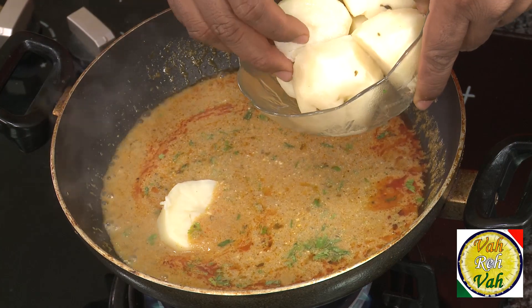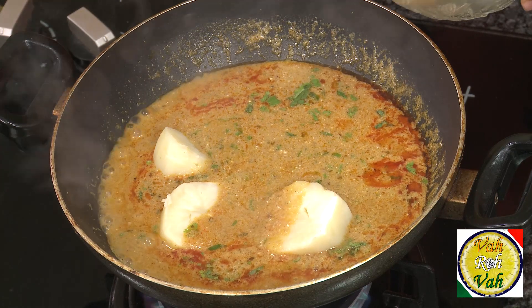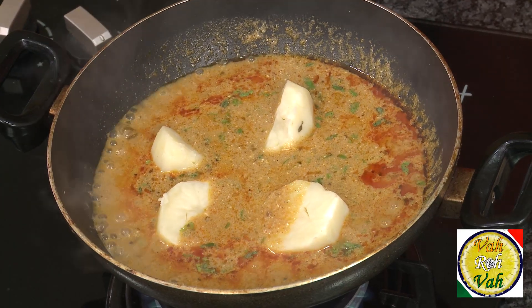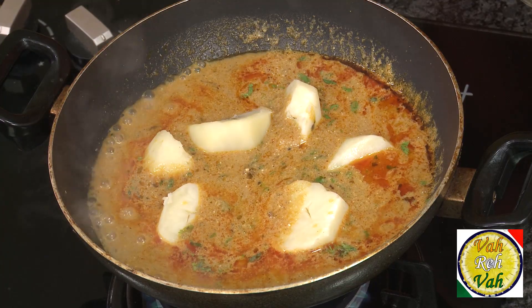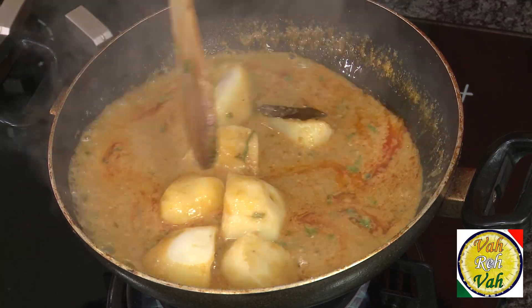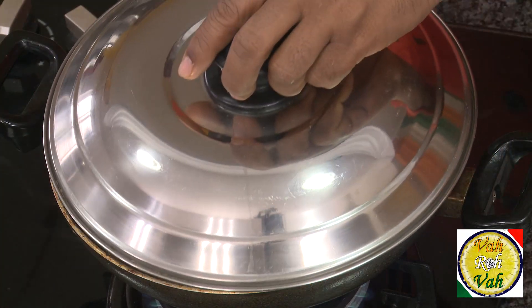Now add the boiled potatoes. Do not add raw potatoes. Look at how big the pieces are — whenever they make for catering they make huge quantities and keep the potatoes big, and they come out really nice in this gravy. These kinds of salans go excellent with any kind of pulav, rotis, and I specifically like to eat these salans with rumali roti and Hyderabadi naan. Cover and cook on slow flame for another 15 minutes.